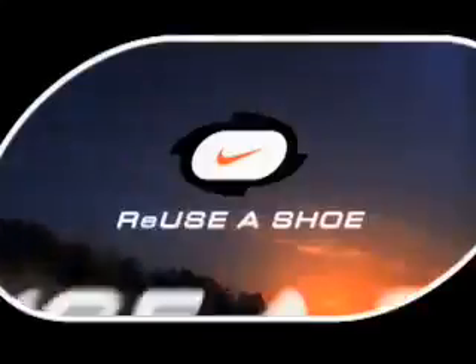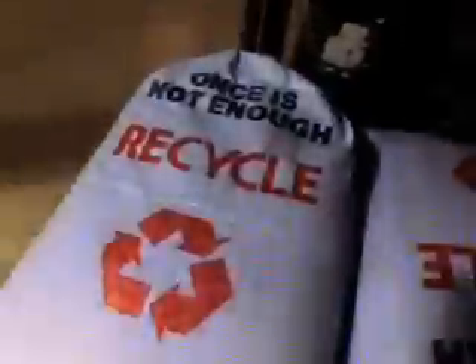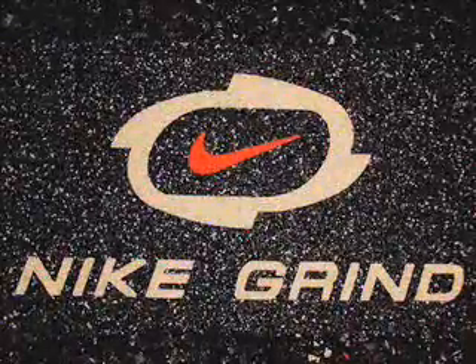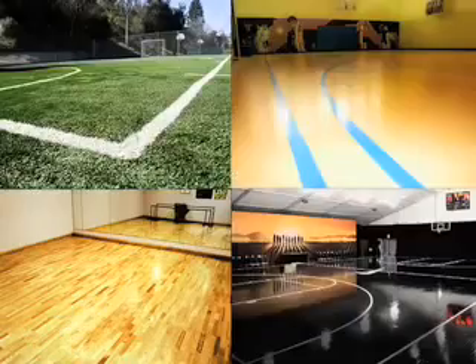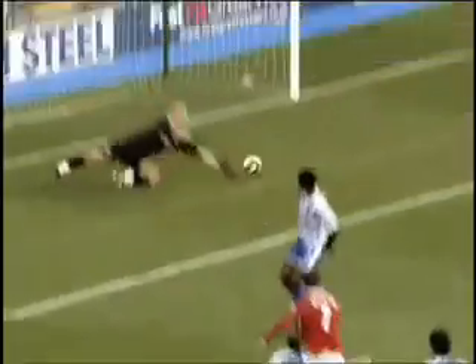From this, Nike Reuse-A-Shoe was born. With Nike's Reuse-A-Shoe program, worn-out and defective sports shoes get recycled into Nike Grind, a ground-up material that's used in products like sport and playground surfaces in places ranging from neighborhood basketball courts to world-famous sports venues.